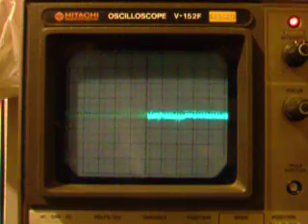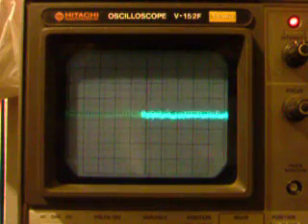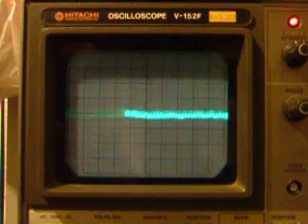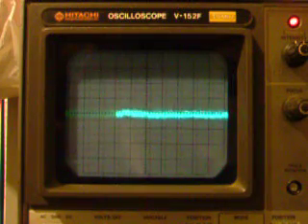Maximum sensitivity. That looks like — that's one millivolt per division, so we've got a noise level of about 0.2 millivolts peak.